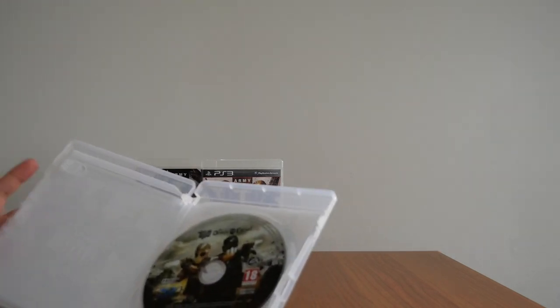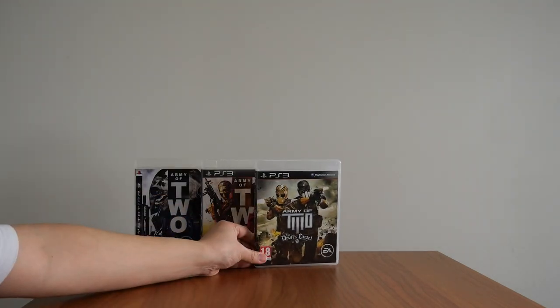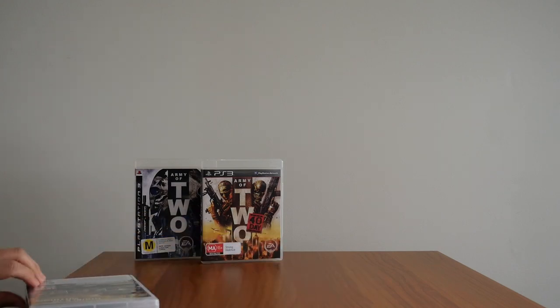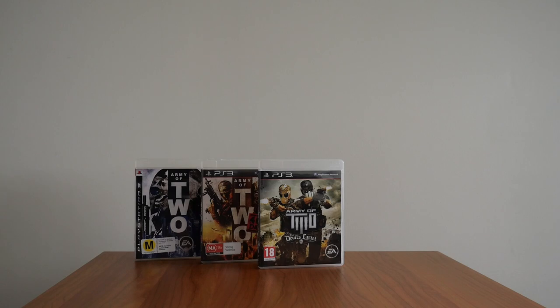So, if you've never played Army of Two or any of the games in the series, I recommend you do. I strongly recommend you find a copy, especially if you love co-op games, because for me it's an underrated gem. And as always, thank you for watching — don't forget to like, subscribe, and comment, and I will see you all in the next video.